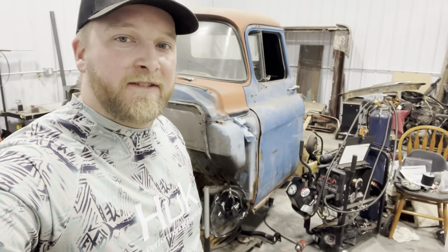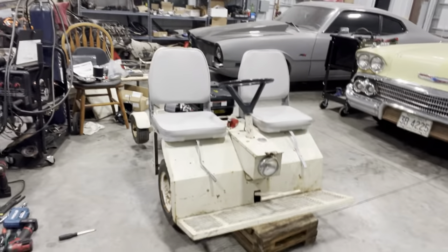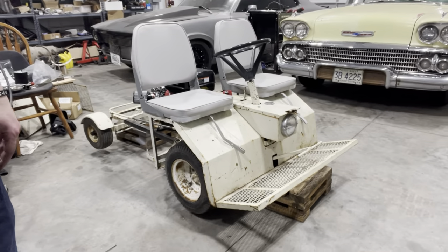What's going on everyone? Welcome to the channel. Tonight I'm gonna be showcasing this vintage prototype golf cart I picked up a few months ago.